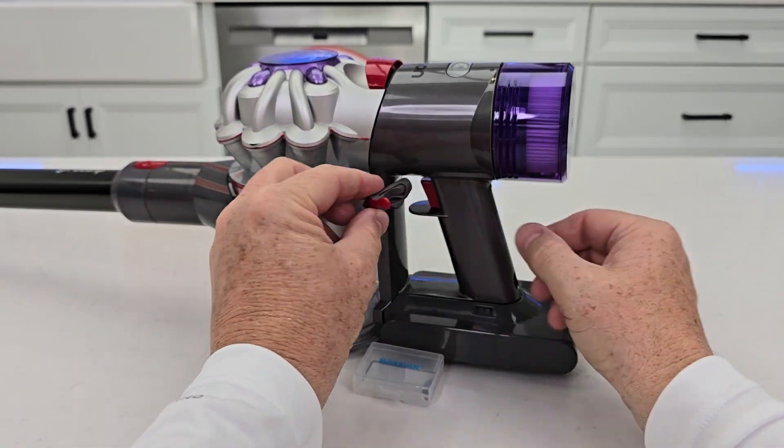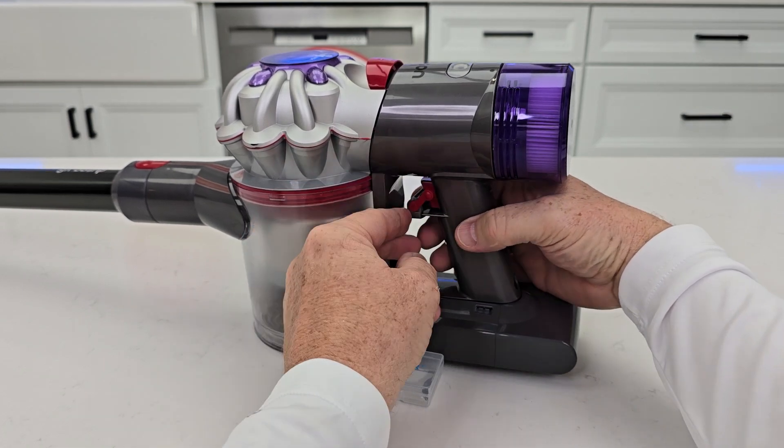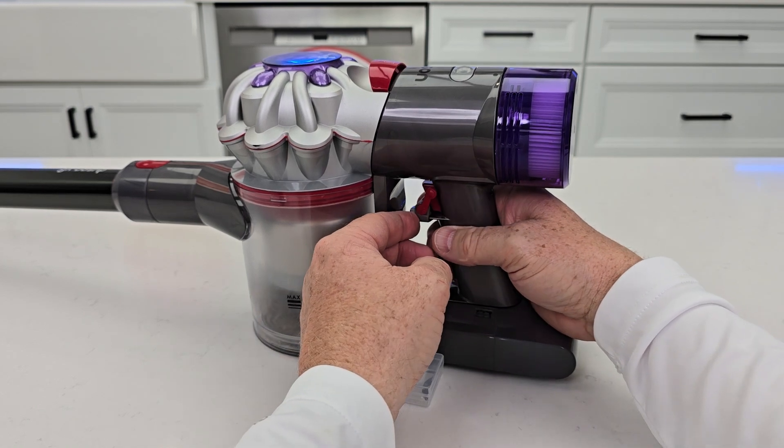This side is going to be to the left of the vacuum. Kind of angle it and slide it on. If you push it and nothing happens, you just don't have it slid back far enough.